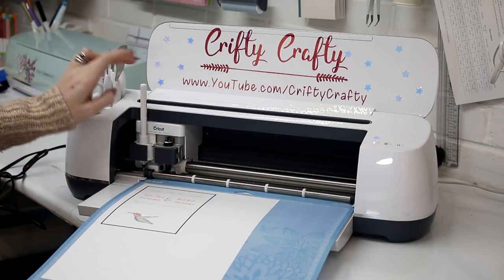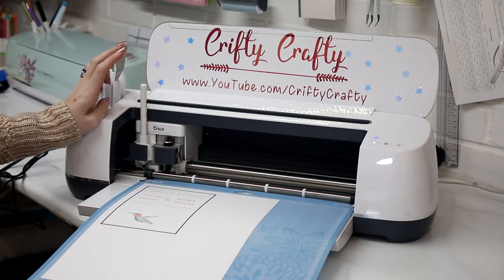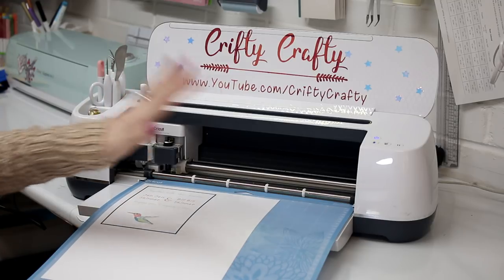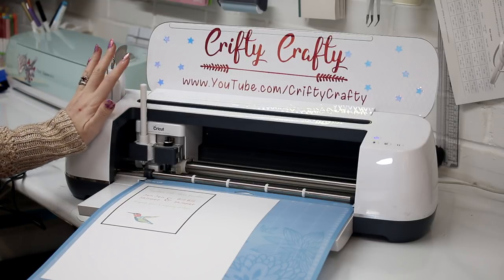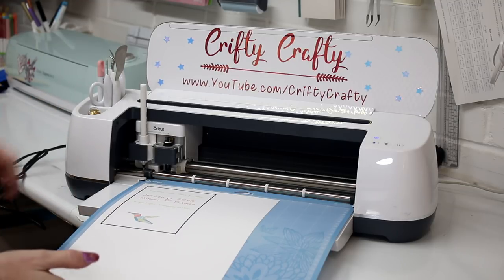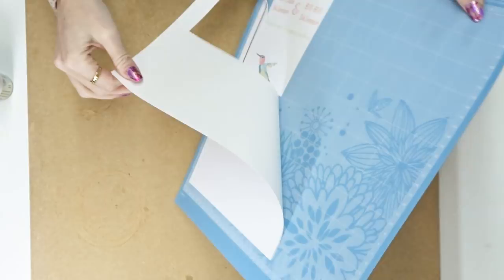The machine will scan for the registration marks, then write, then cut. You have to be quite quick with the writing side because the embossing ink dries really quickly. If it's a detailed design, I write, let it cut, then immediately press Cricut again and it will start writing — I'll pause and unload after writing stops. But today the writing is quick so it will go straight into its cut. You can see it's cut out, so I'm going to remove my card.